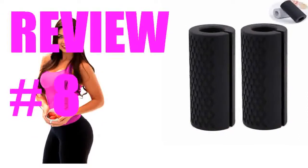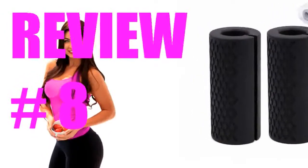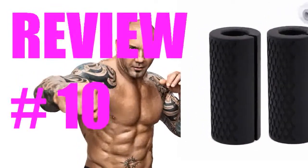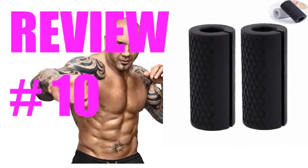They are too stiff and too large to be used for any dumbbells — they look cool but are useless. On the other hand, liked the price and the ease of application. Needed it to replace existing worn grips. Fine product.